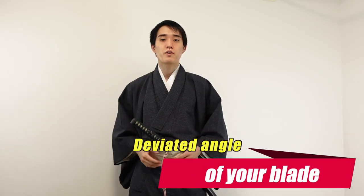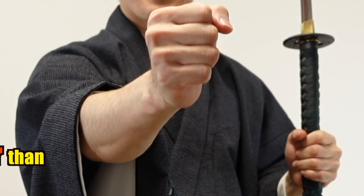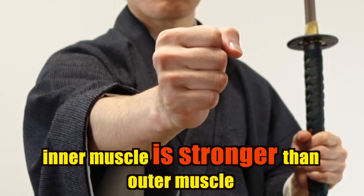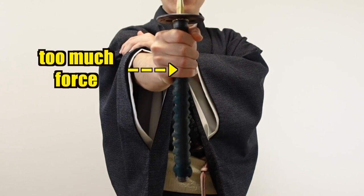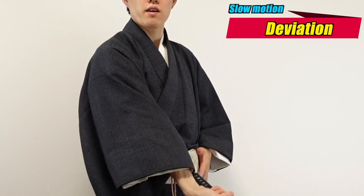Secondly, a deviated angle of your blade. This is due to the way you hold a katana. When the sword is not held correctly, or when you put too much force on it, either of your hands could greatly change the angle. An inner muscle of a human's arm is stronger than the outer muscle. When you put too much force unconsciously, your fist will rotate inward because your inner muscle pulls your hands more. Therefore, it is very important to train your mental focus in order to stabilize your body and head and relax both of your hands in such a condition.